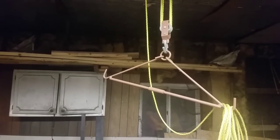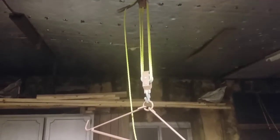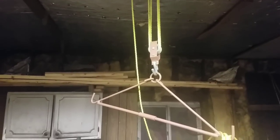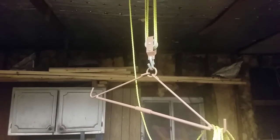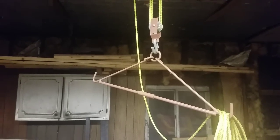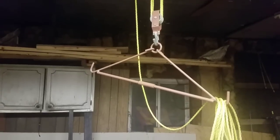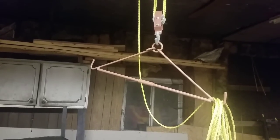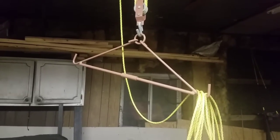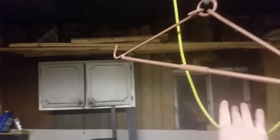Hey everybody, welcome back. James here again with you and I want to give you an update on this Harbor Freight gambrel pulley and hoist system. I've seen a lot of views coming on that video about four years ago. My wife got this for me for my birthday back in 2014, and I used it that year on two deer. In that video I posted, I actually used my truck to pull and lift the deer up.